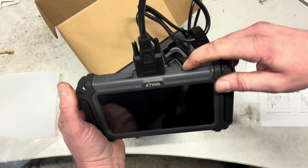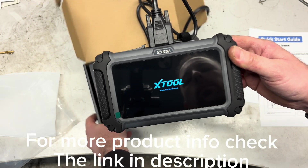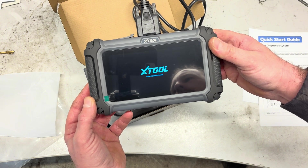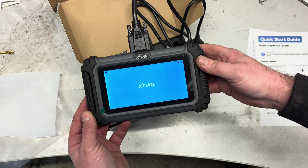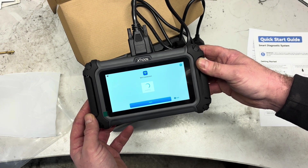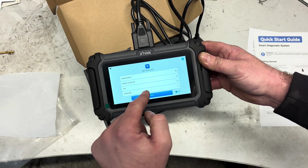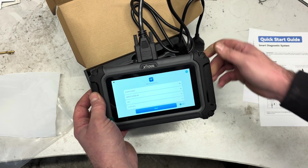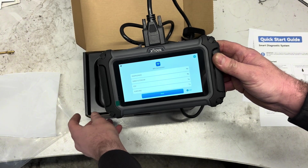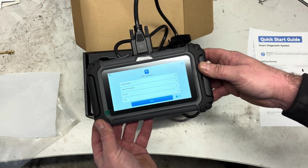We've got a little on/off button on the top, so we just press and hold that to turn it on for the first time. We get a nice startup screen with the X-Tool logo. When you first start it up, you've got a battery percentage up there — when it's plugged into the vehicle it will charge the battery. We're just going to run through the process quickly, get it set up onto Wi-Fi and do any updates we need to do before we can start using the product.